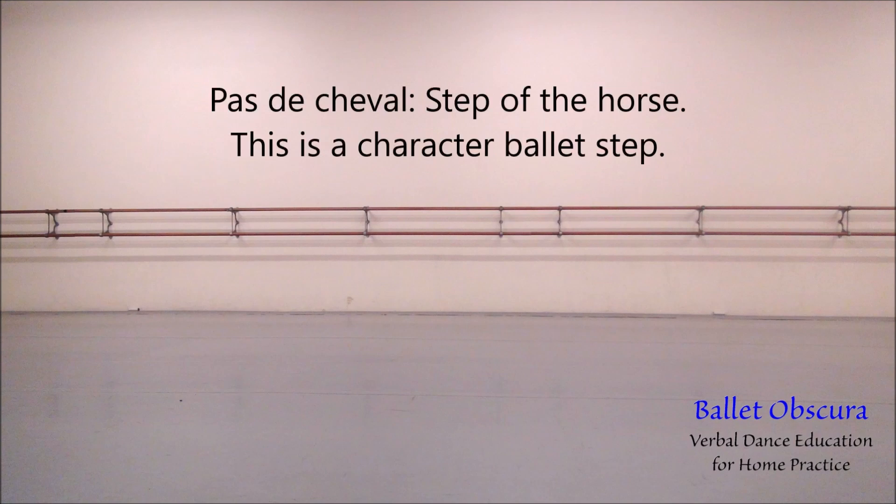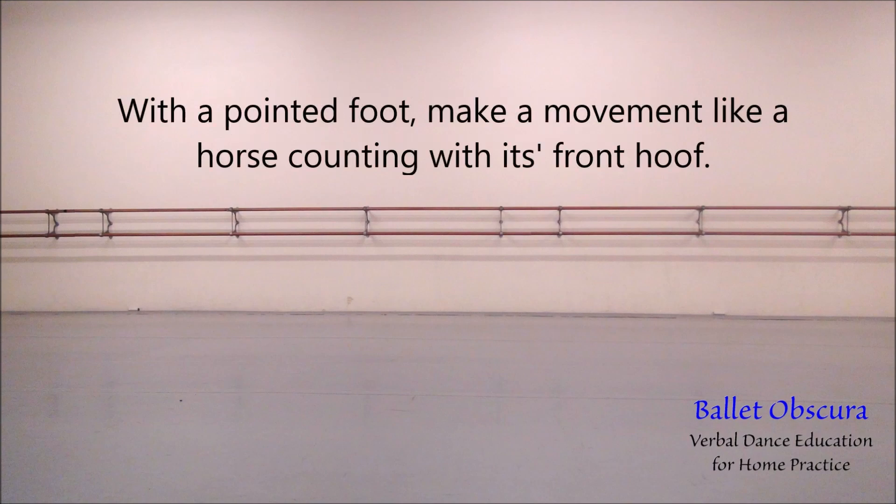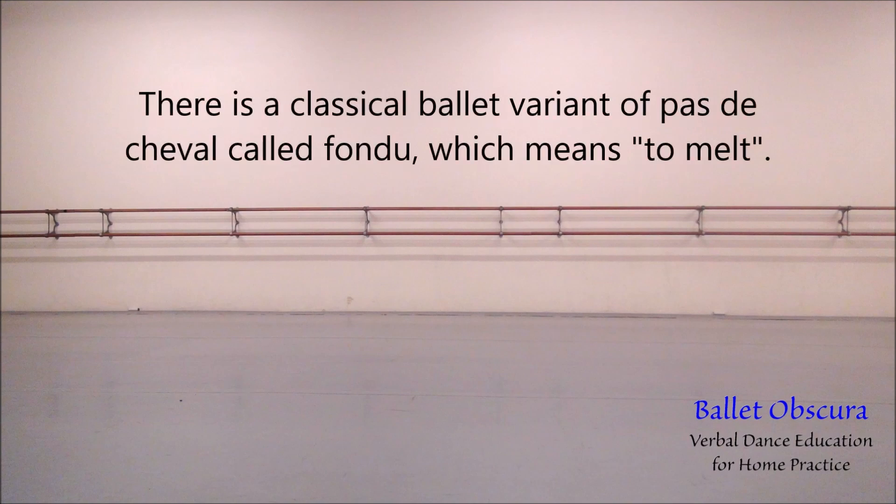Pas de Cheval — step of the horse. This is a character ballet step. With a pointed foot, make a movement like a horse counting with its front hoof. There is a classical ballet variant of Pas de Cheval called Fondue, which means to melt.